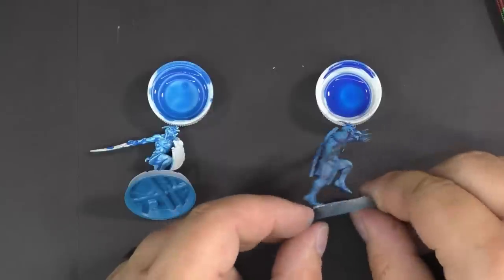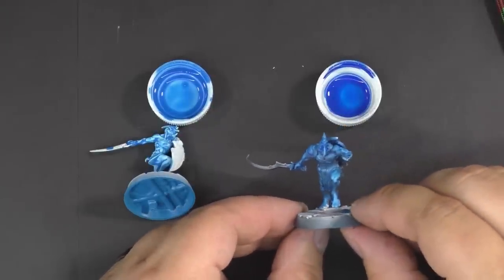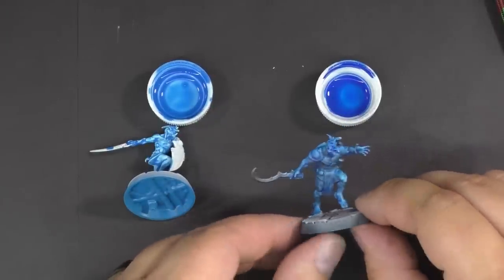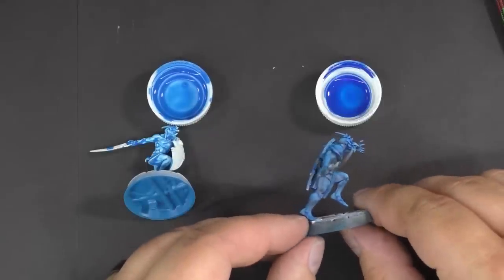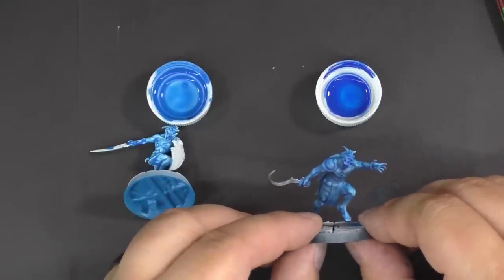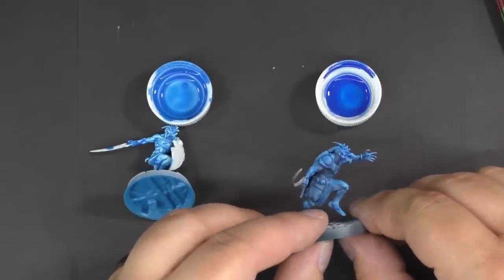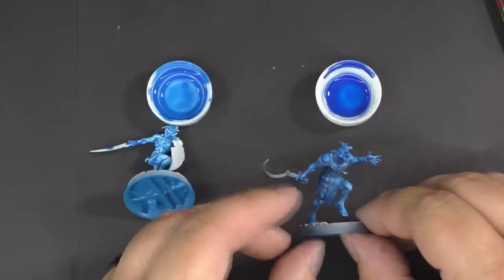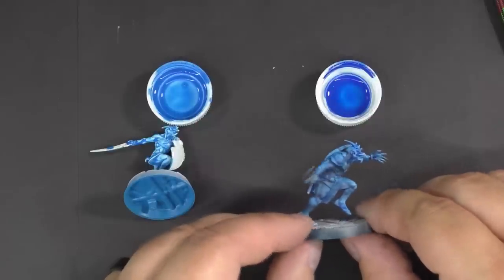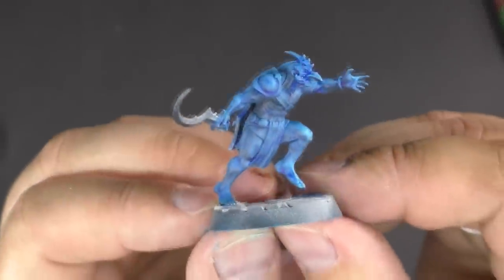This is my technique developed in the past — zenithal highlight undercoat and then just water to thin the paint. This gives a more uniform coat with less contrast, but the idea is to get a base coat tabletop-ready that you can come back to and do glazing, highlighting, or pin washing to bump that contrast up even more.